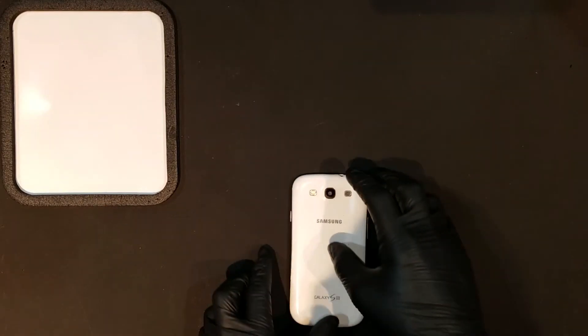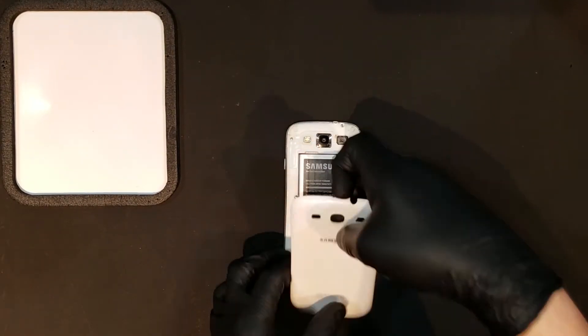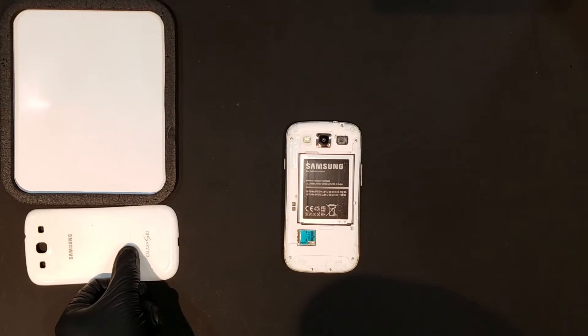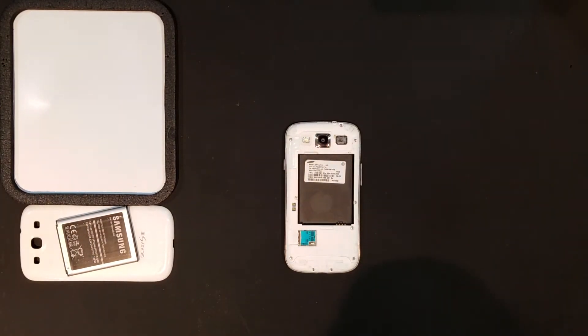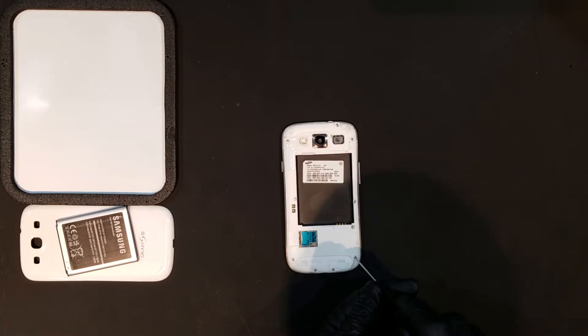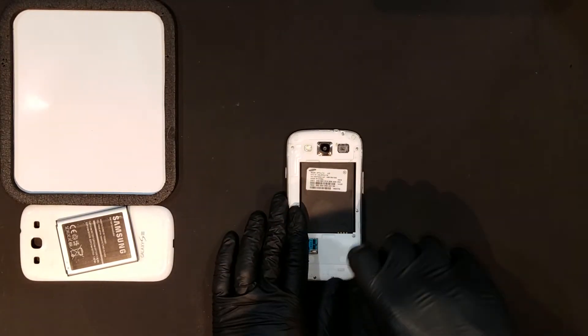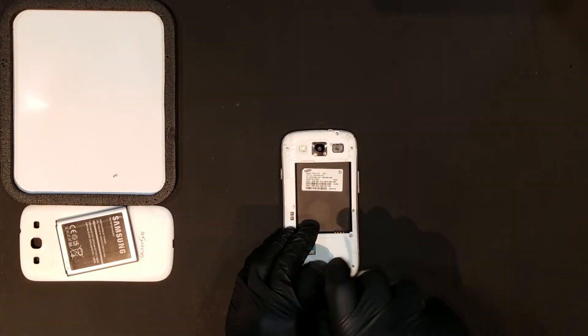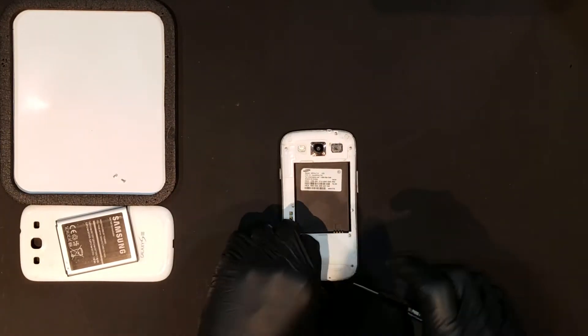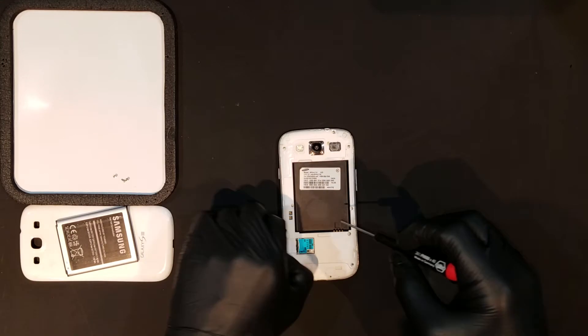After the phone is powered down, the battery door can be removed to reveal the battery and SIM or SD cards, which will need to be removed as well. Next, the 10 total Phillips screws in the back housing will need to be removed. The S3 has various models, so your repair may differ slightly from mine. Because of this, you'll also want to make sure you have the correct part, as they will differ between cellular carriers.